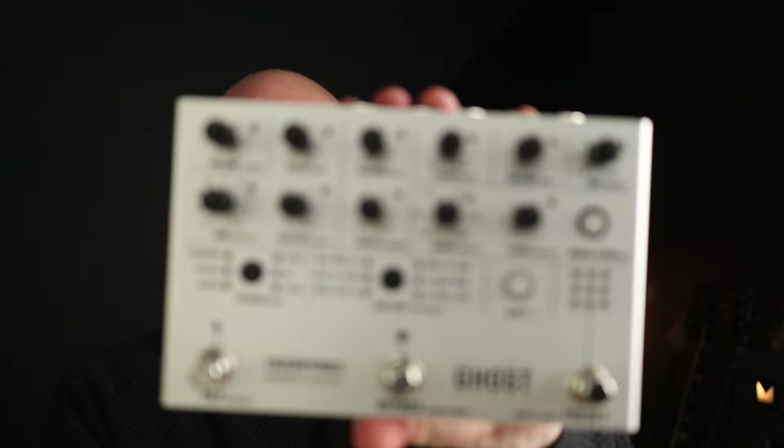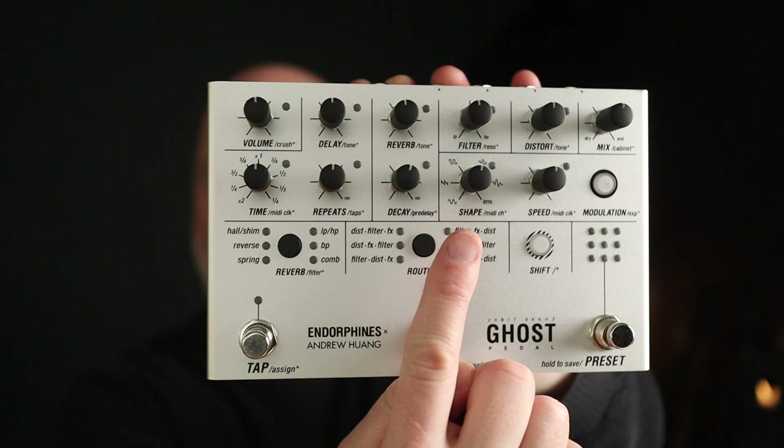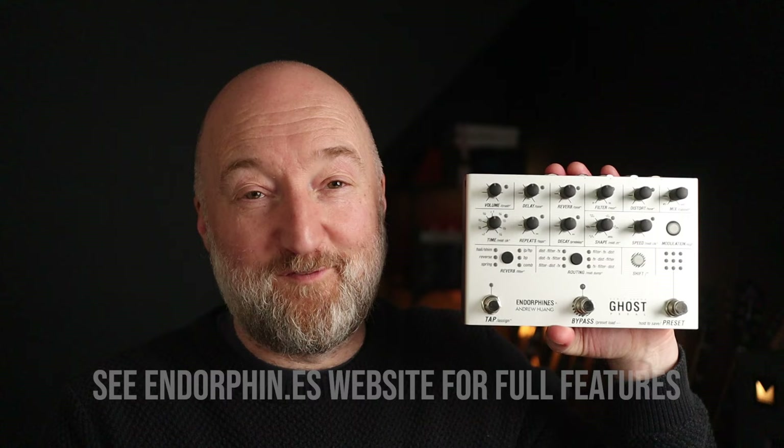It's a modular sonic palette filled with delays, reverbs, distortion, and a bit crusher. But it really starts cooking with the three-mode filter, the six-shape LFO modulator, and the six routing options. There are lots of other cool features as well — I'll try and explain those as best I can as we go through the demo.